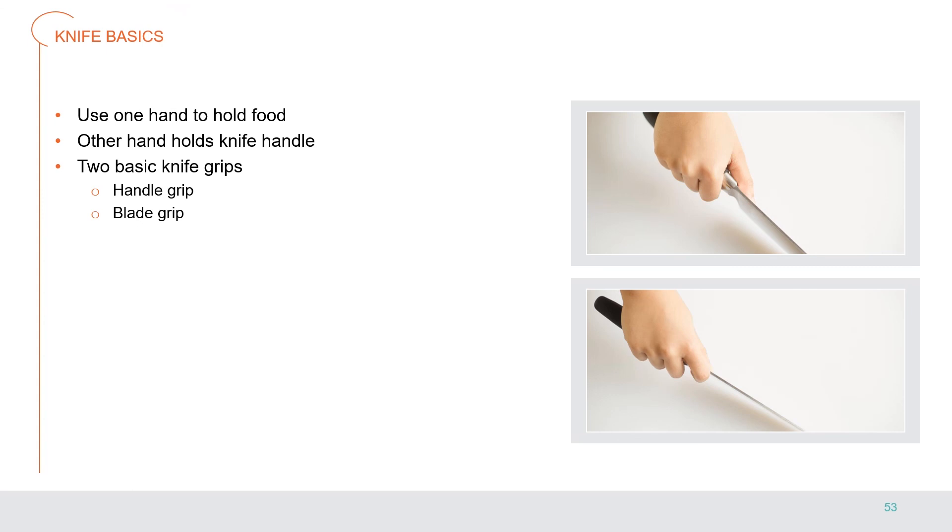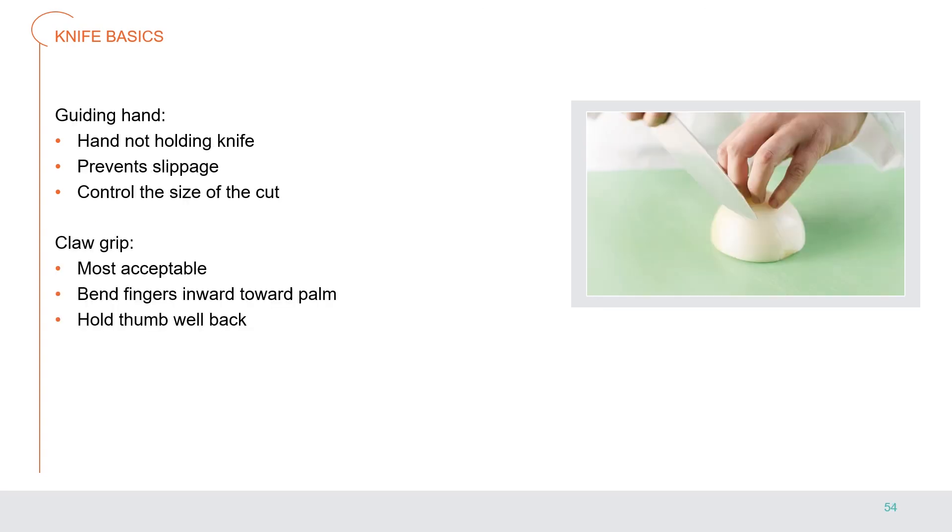When you start working with knives, you will find yourself cleaning and cutting raw foods — one of the first steps of mise en place. Fresh vegetables, fruit, and meat often require trimming and cutting. To use most knives, hold the food on the cutting board with one hand — your guide hand — and hold the knife by its handle with the other. There are two basic knife grips: the handle grip and the blade grip. The hand not holding the knife is called the guiding hand and prevents slippage and helps control the size of the cut. The claw grip is the most acceptable: bend the fingers of the guiding hand inward toward the palm, hold the thumb well back, with one finger furthest forward and the others behind. When using a knife, move it in a smooth downward and forward slicing motion; with practice a cook can cut food in many different ways and increase knife speed and accuracy.